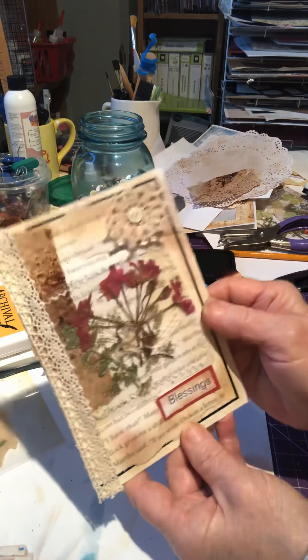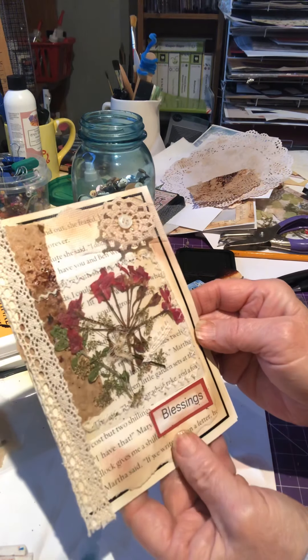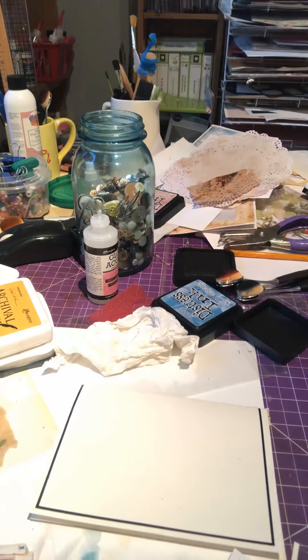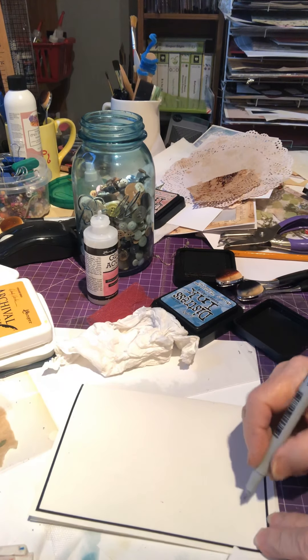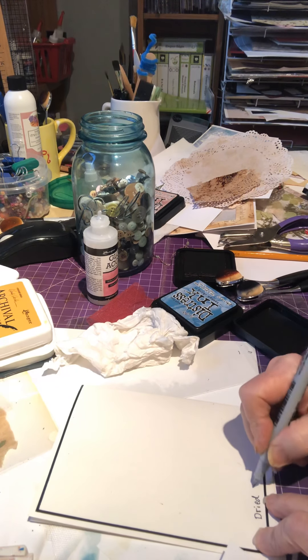You can put your name on there or write that these dried flowers were from your garden, preserved for them. You could even do that right now — it's a lovely personal touch with the dried flowers.